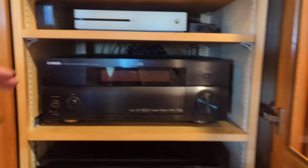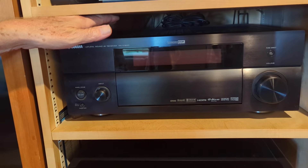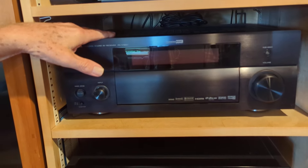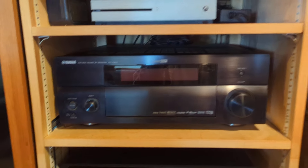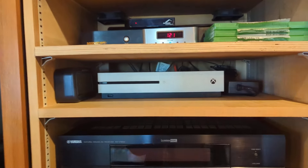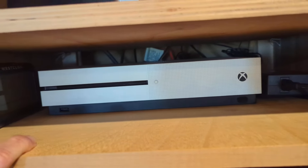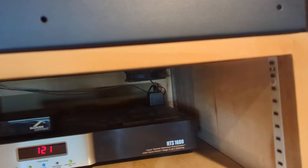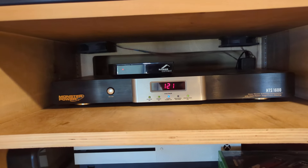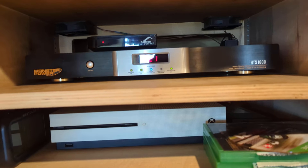And then we go higher and we've got surround sound — a five-to-one surround sound system for watching TV, kind of built in. This whole wall was all custom built for this. I used to hate wires but loved equipment. There's also an Xbox game console up there, and an old Monster power conditioner for my outlets — a lot of stuff is plugged into that, and it works as a good circuit breaker.